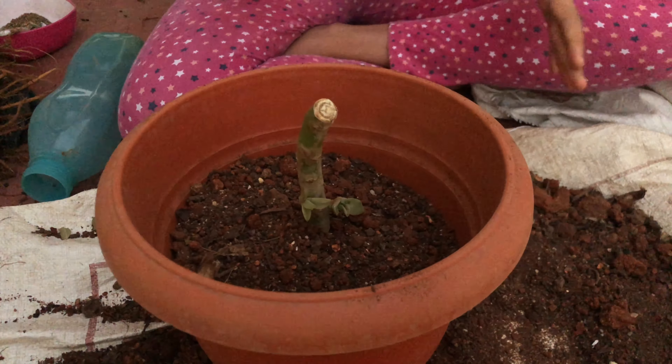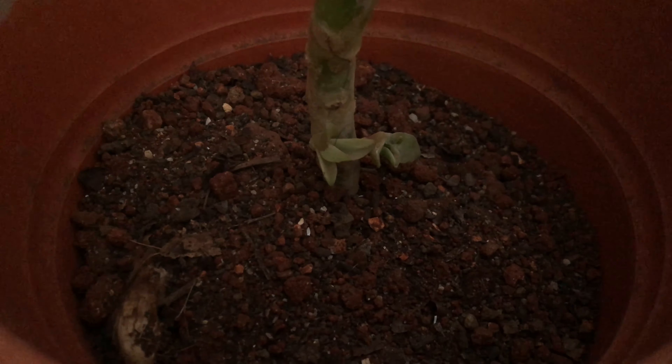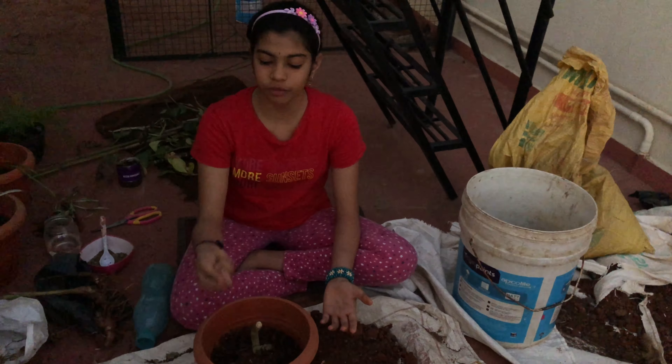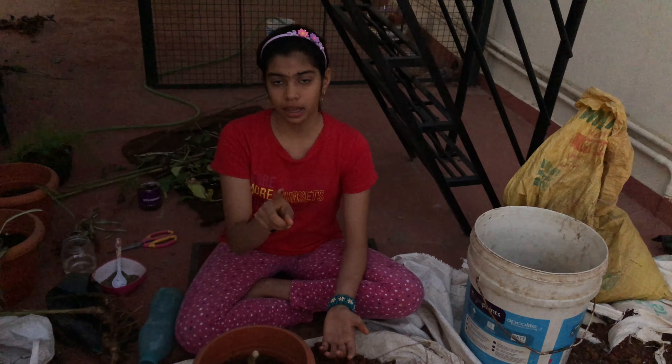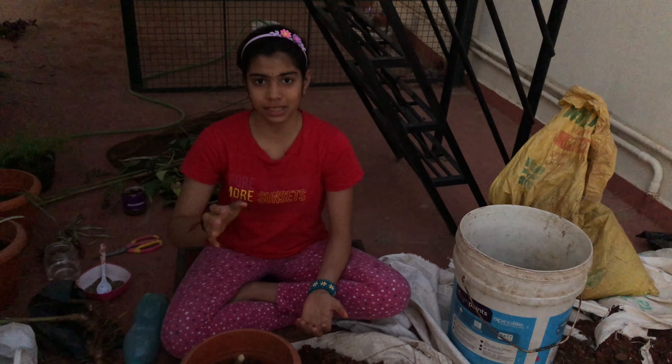Now I'm going to pour water. After repotting or potting, you always need to pour water — not just for succulent plants but for every plant. Don't put too much water. Check by putting your finger in the soil — if it's still wet, don't water it; if it's dry, then water it. That's how you check. Hope you guys enjoyed this video — bye bye!